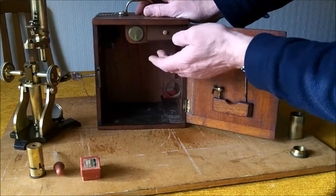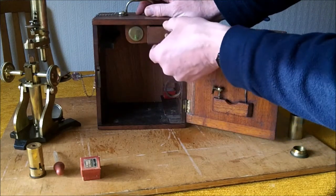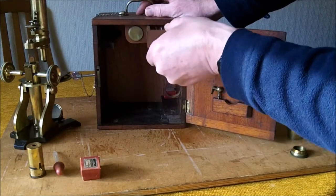It also needed all the wooden fittings that had broken, and the slide drawer which was also broken had to be repaired.